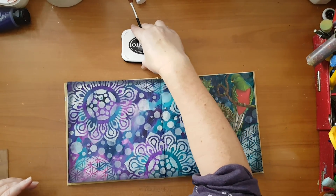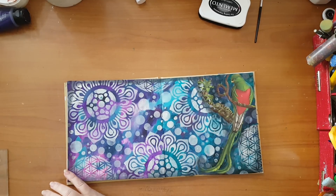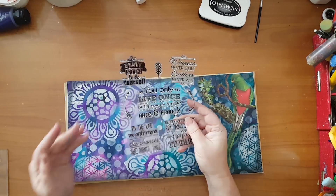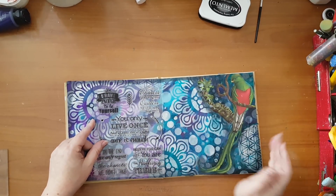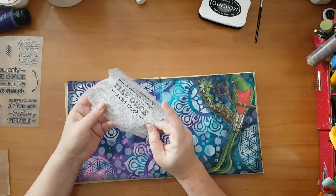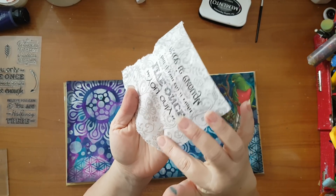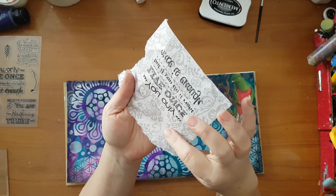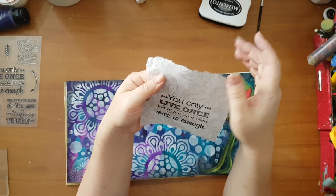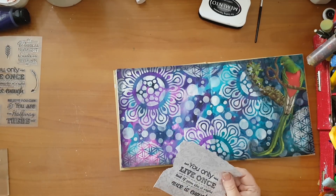Now I want a saying and I need it on some background so it will show on my page. The saying I wanted to stamp is 'You only live once, but if you do it right, once is enough.' If I stamp it directly here it will just get lost in all the details. So I've stamped it on this tissue paper. The pattern is on one side and it's a little glossy on this side, so I decided to stamp it on this side. I'm not really concerned about the pattern showing — I was looking for any kind of purple paper.